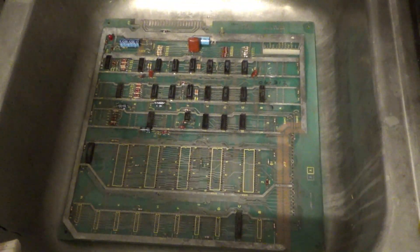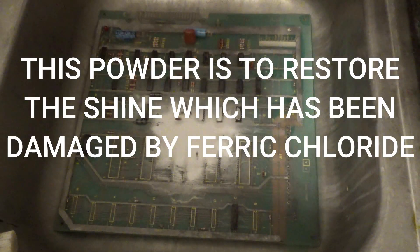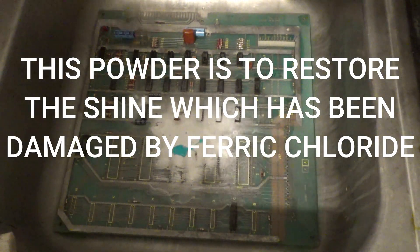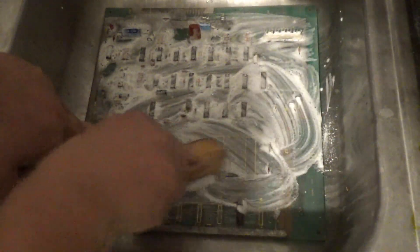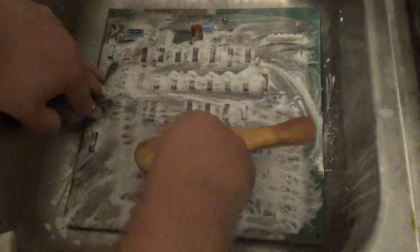Now I'm going to put a little bit of aluminum oxide powder and a little dab of dish soap. I use this brush to clean PCBs - I have for a couple of years now. We're going to scrub the whole board.